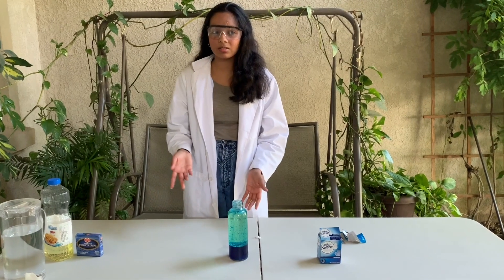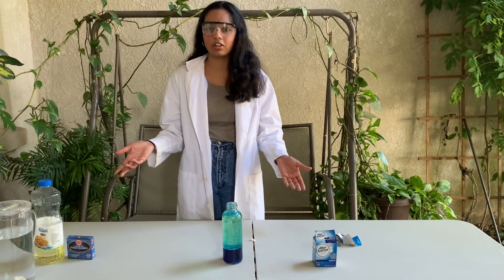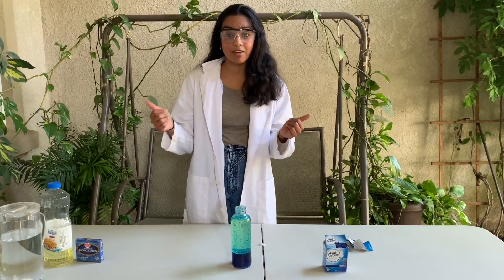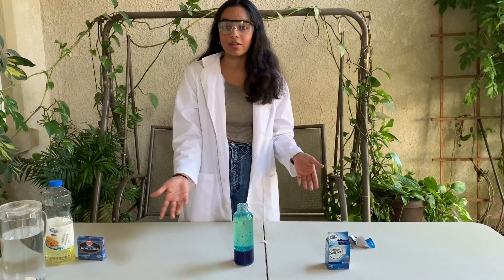Real lava lamps use a lot more toxic materials compared to the one that we made at home today. So remember, make sure that you stay safe, wash your hands, and I hope you enjoyed this experiment.